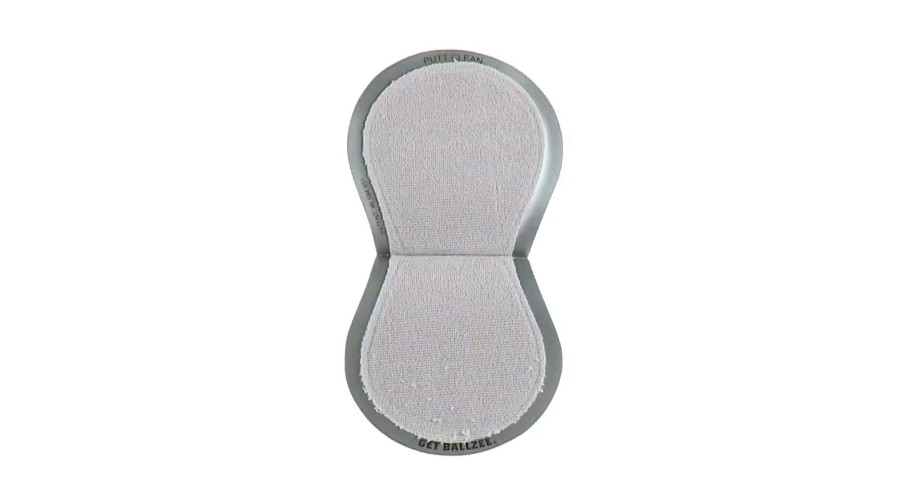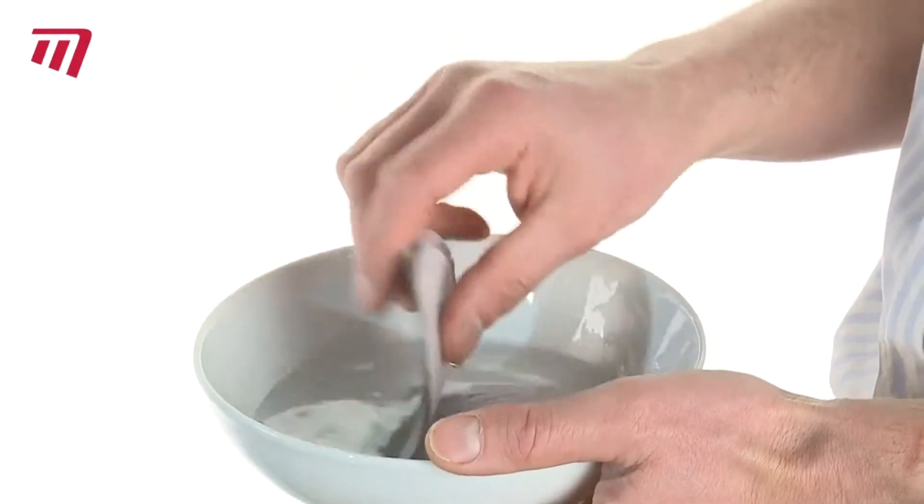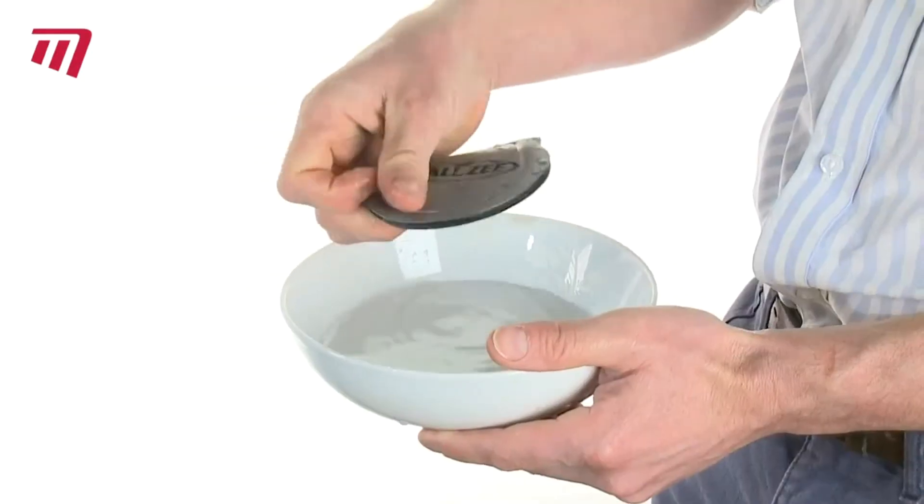The Ballzee Pocket Ball Cleaner is an award-winning product that stays wet on the inside and dry on the outside. Just soak the cleaning cloth before your round, wring it out and pop it in your pocket.